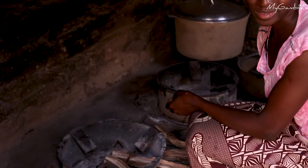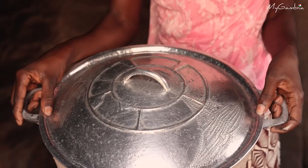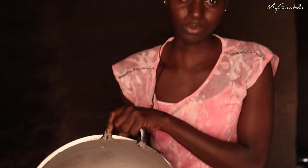Here we cook with firewood. Here is the cooking pot — the cooking pot has a cover. We apply something to the cooking pot and dry it in the sun so that the smoke of the fire will not make the cooking pot black.